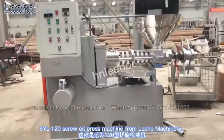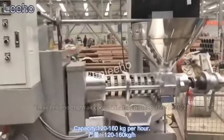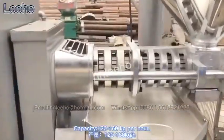6YL-120 screw oil press machine from Loon Machinery. Capacity: 120 to 160 kg per hour.